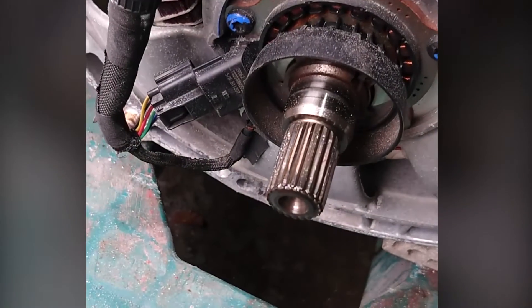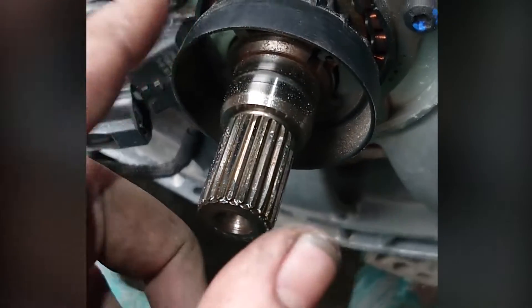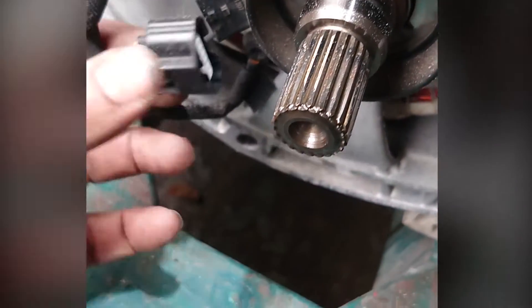On the other side — I wasn't sure at the start to be fair — you've got this other ring on this side, which I believe is for the position sensor.